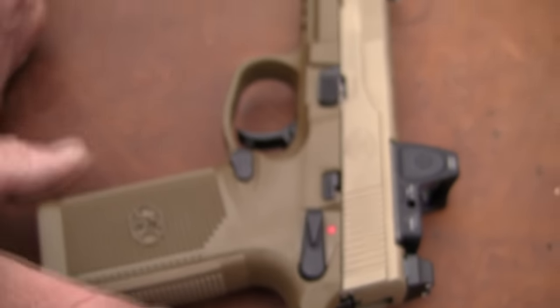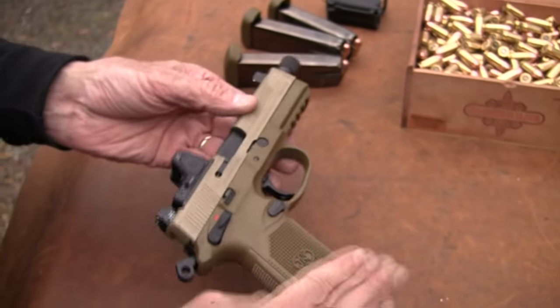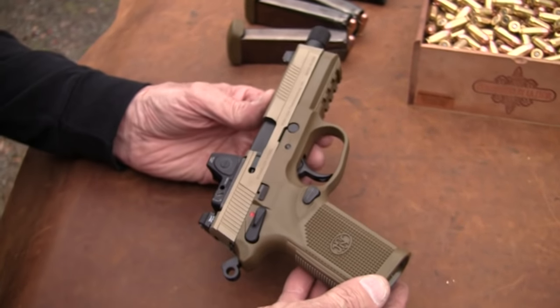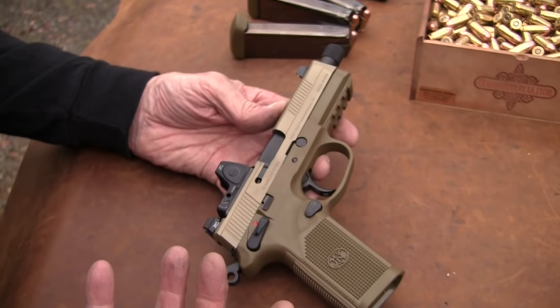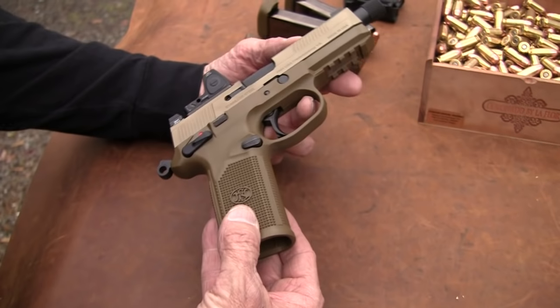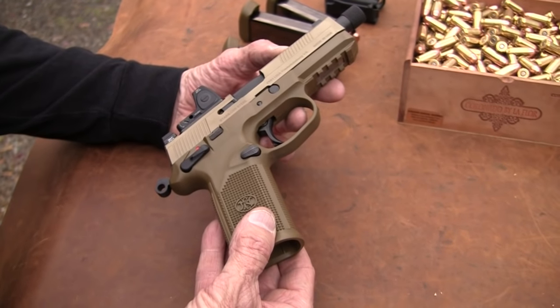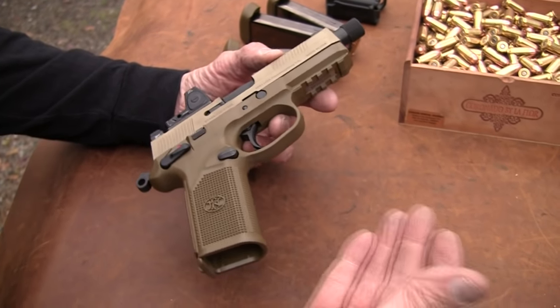The FNP-45 Tactical has the rail, of course. And I would say, if the military does reopen those trials and pursue looking at another firearm in .45, I don't know how this one would not at least compete pretty well. It's just a nice gun.